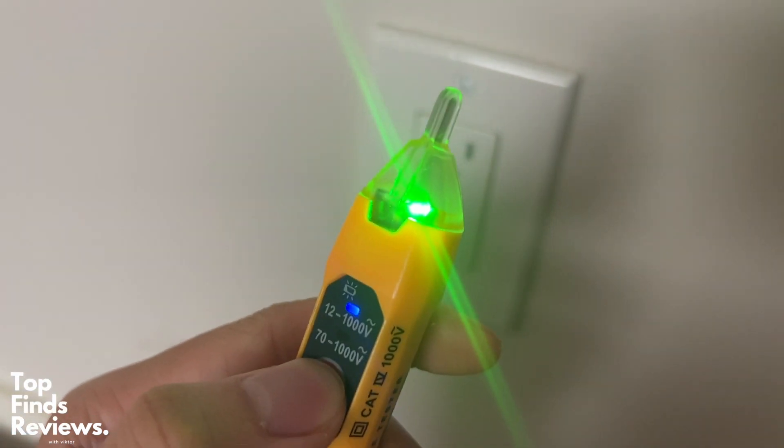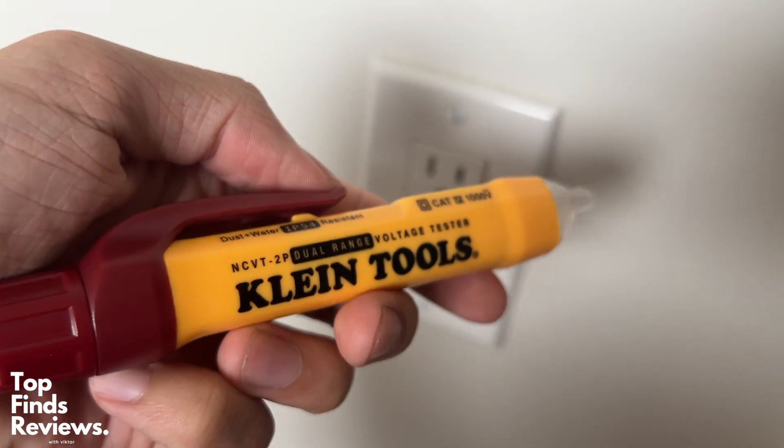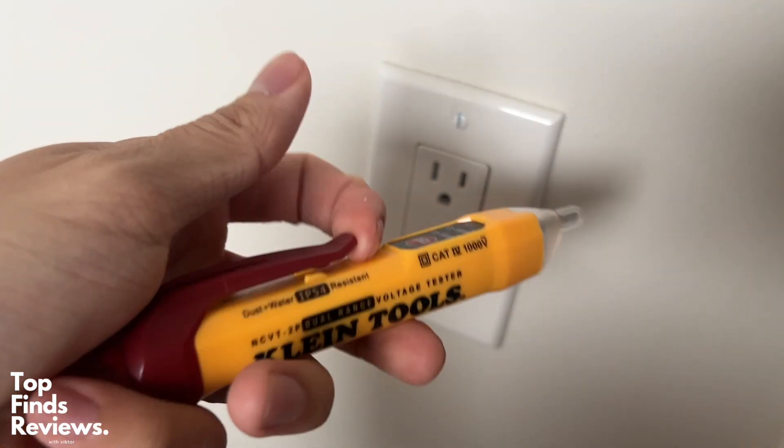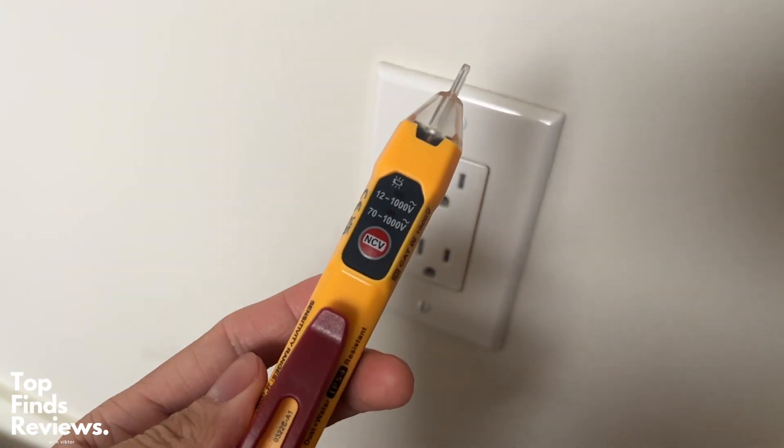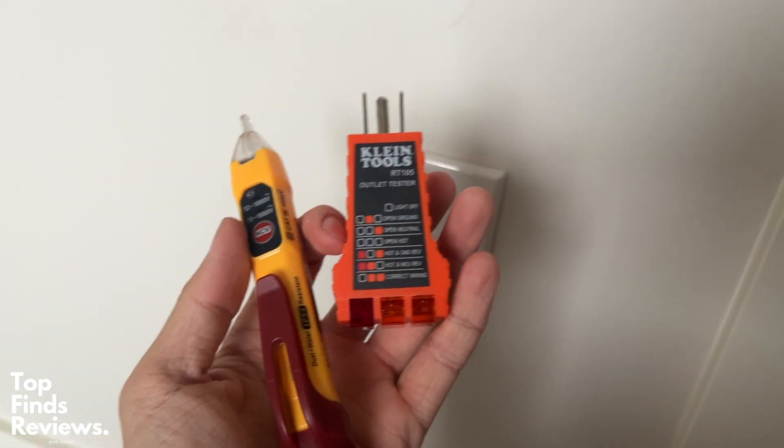This keeps you safe when doing any type of household projects. I hope you enjoyed this video. I definitely recommend Klein Tools — I use these tools all the time. They are solid devices with a very rugged design, so these will last you a long time.